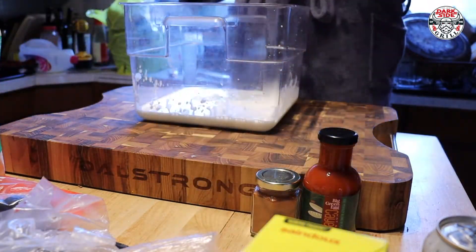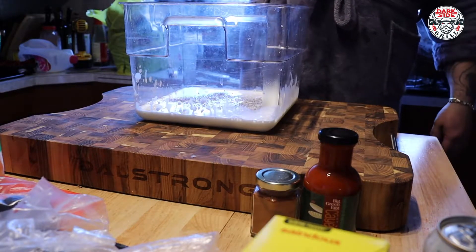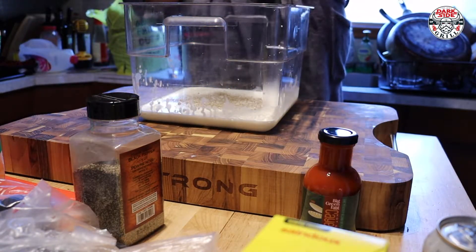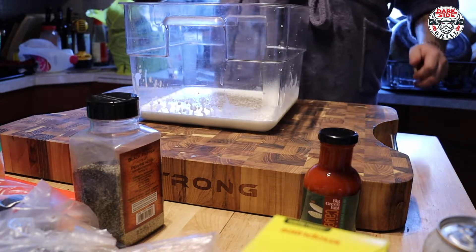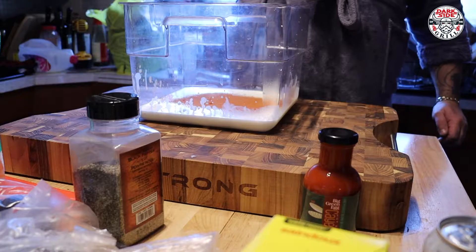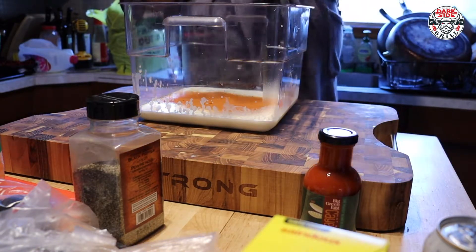Now we're gonna add for sure one teaspoon, maybe two teaspoons of black pepper — love that black pepper. I've got hot Hungarian paprika, this stuff is amazing but she's spicy, you gotta watch out. I'm putting three tablespoons in there because I like it really hot, and I really like paprika so I'm going heavy with that.